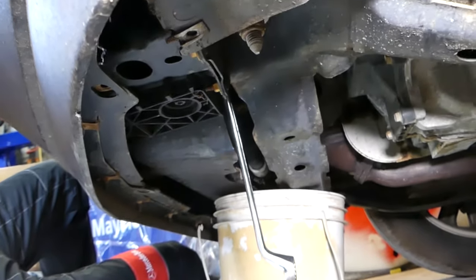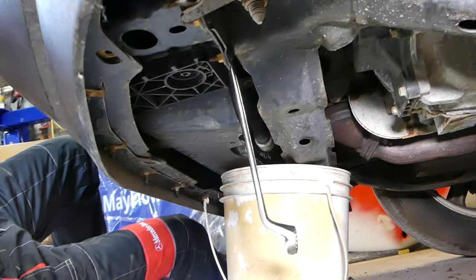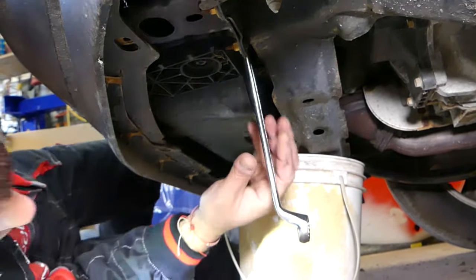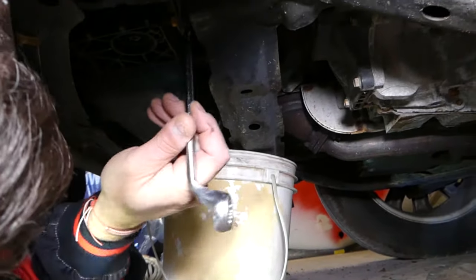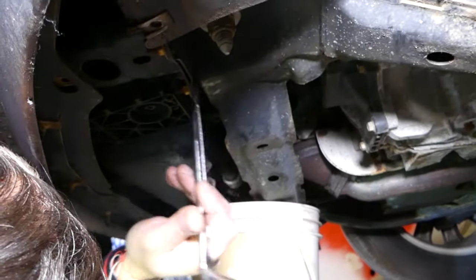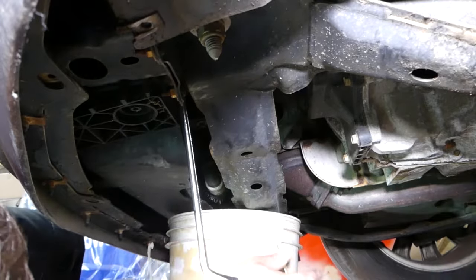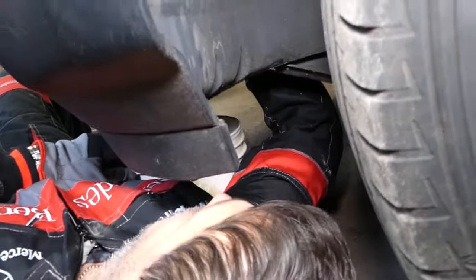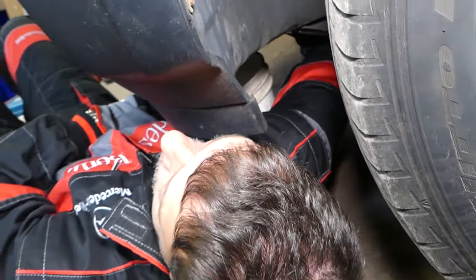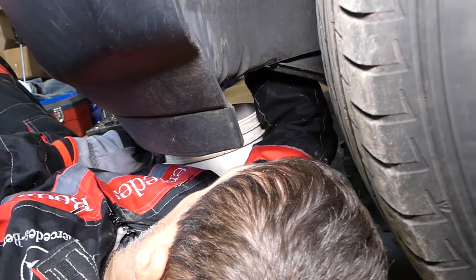We have an offset box wrench, 19mm, and it works perfectly. Just get it loose — after that it starts coming loose by hand pretty easily. You can see it's not very tight once it breaks free. It's initially very tight and after that it's not.